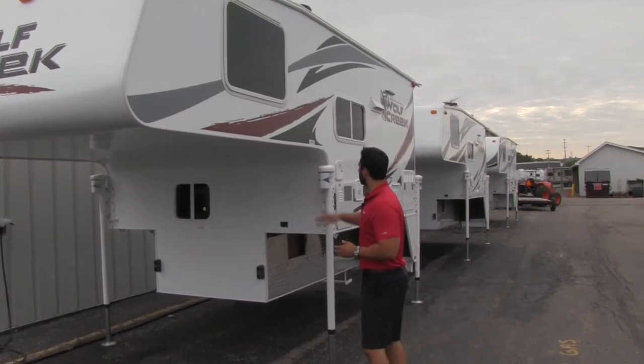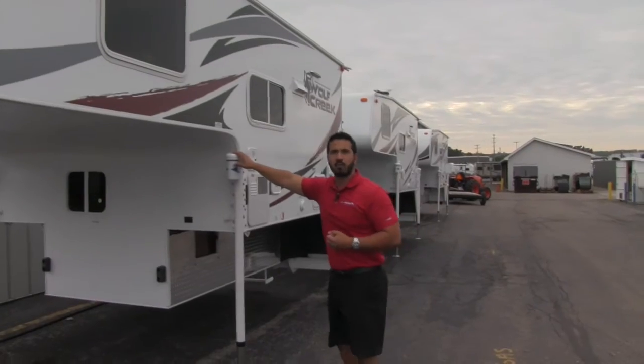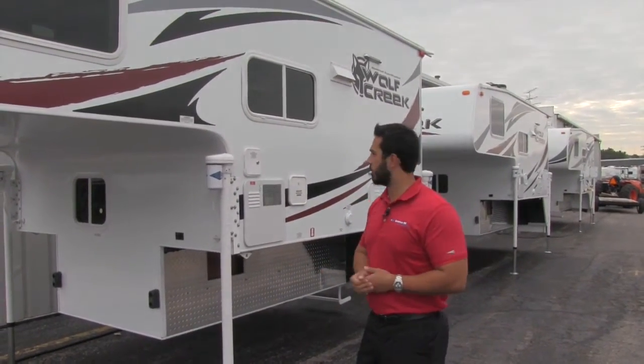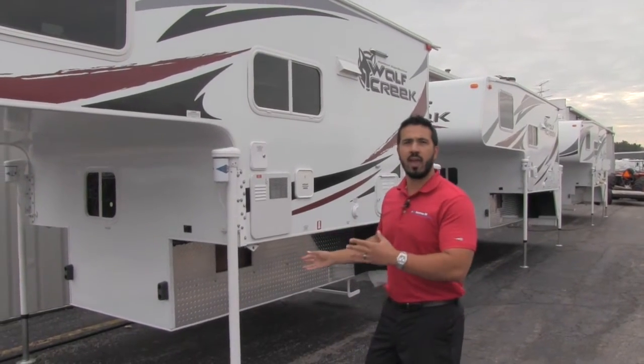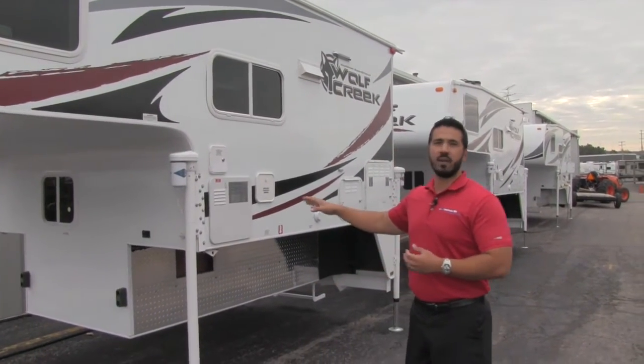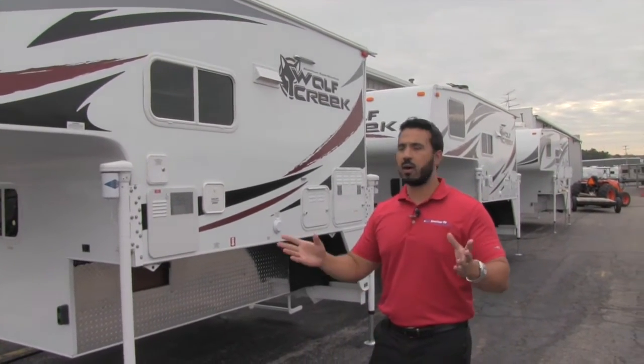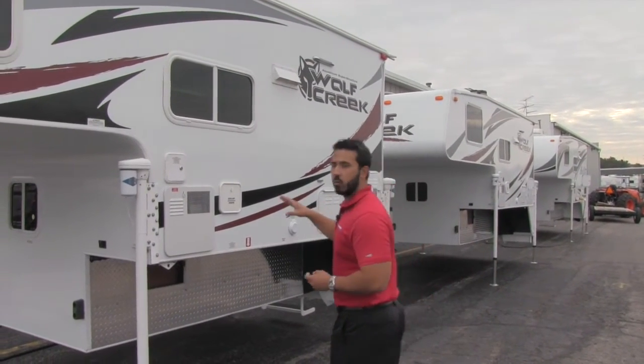You do have power jacks — one on each corner. You can control those all at the same time or individually. Now the great thing about the 850, the way we order it, is this will fit on a long or short box. So you have a half-ton, three-quarter, long box, short box — doesn't matter. This unit will work for you.